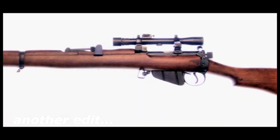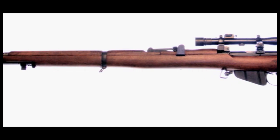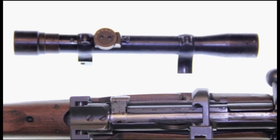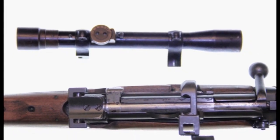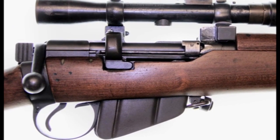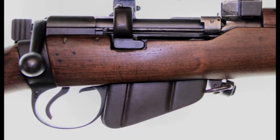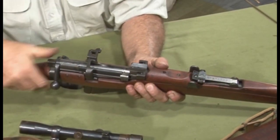Australia's Lithgow factory made an SMLE sniper rifle at the end of World War II, fitted with a heavy target barrel and a locally made Pattern 1918 scope like that on the British Pattern 1914T sniper rifle. This Australian rifle was designated '.303 Rifle Number One Mark 3 Star HT,' the H indicating a heavy target barrel and the T denoting attachment of the telescopic sight.